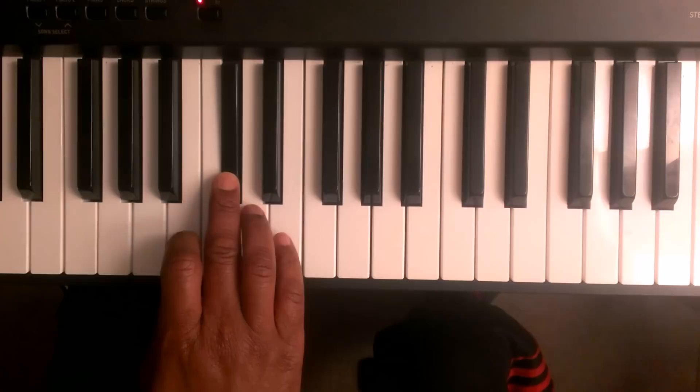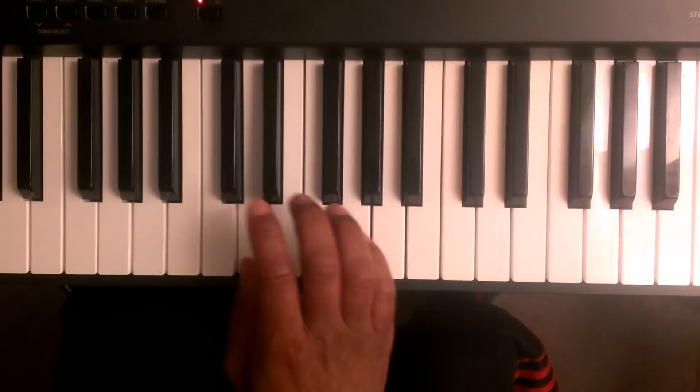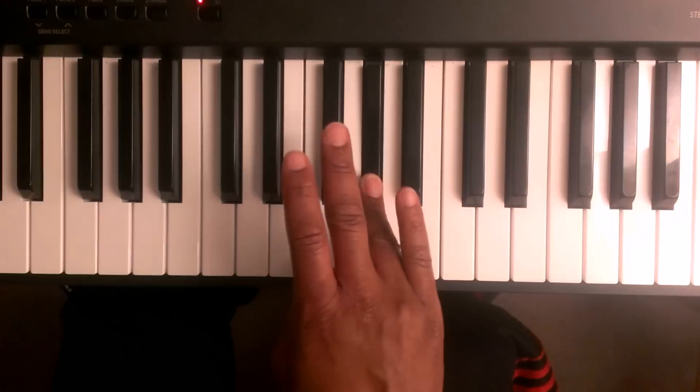A, B, C sharp. You're going to take finger number one and tuck it up under finger number three to the D, E, F sharp, G sharp. Then you're going to take finger number one and tuck it up underneath finger number four.